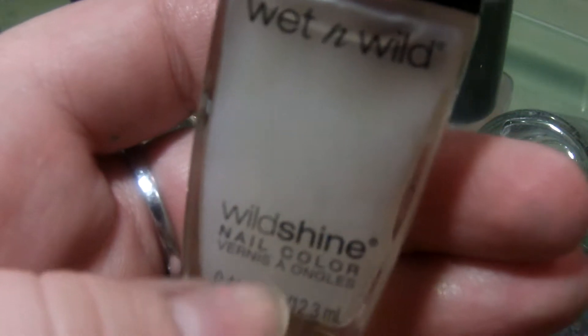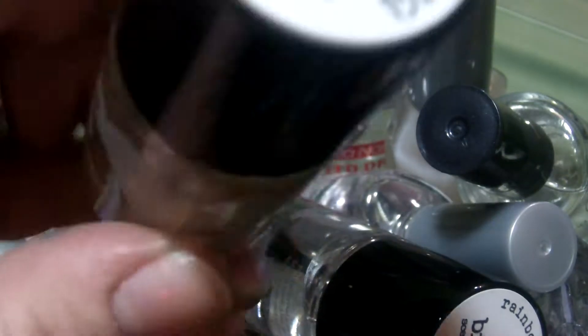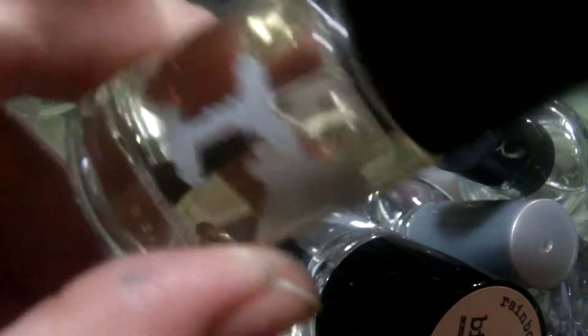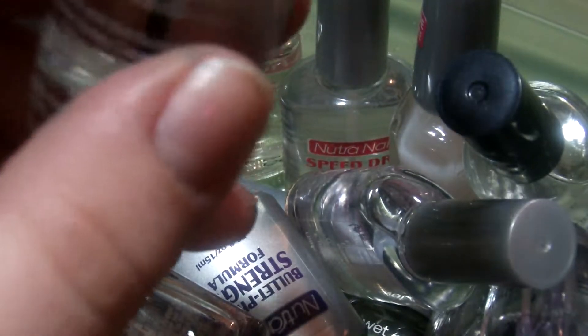This is a Wet n' Wild matte top coat, but I have a bunch of matte top coats in here, so I think I'm going to get rid of this one. This is Muscovite scented top coat from Rainbow Honey — I like the smell, it smells like laundry detergent. This is Rainbow Honey Tea Biscuit top coat; I'm going to get rid of this, I do not like the way it smells.